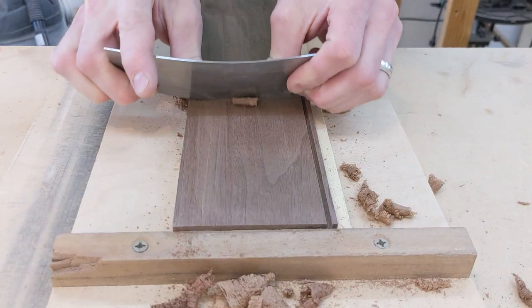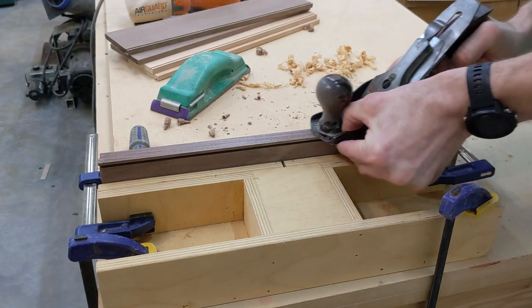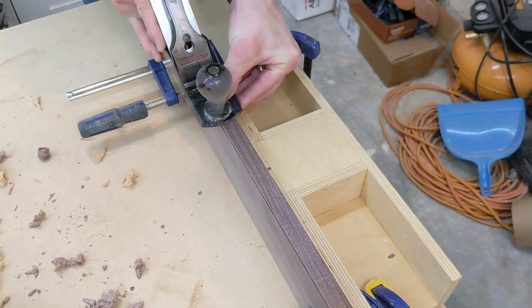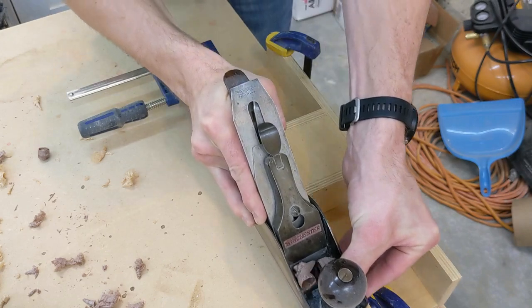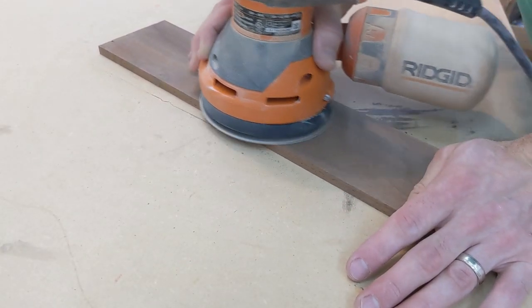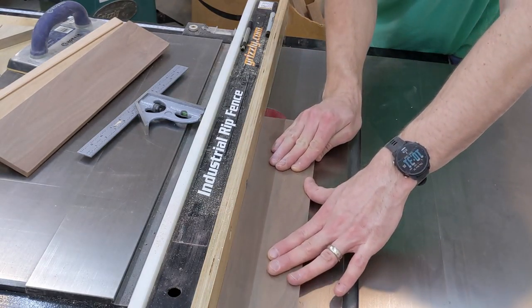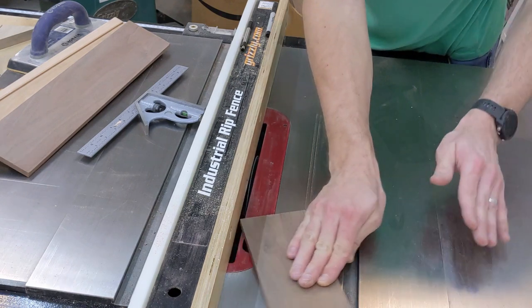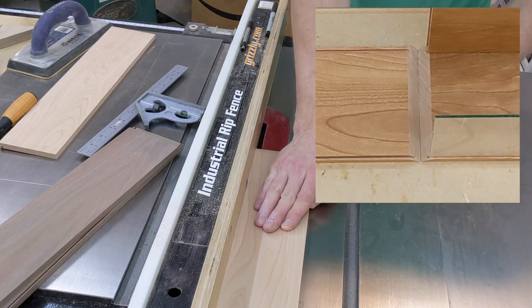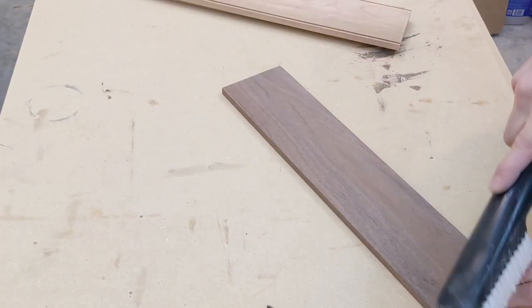I will be pre-finishing the sides and bottom with Rubio Monocoat prior to cutting the miters and assembling the box. Not only are parts easier to prep and sand this way, but pre-finishing will make it easy to clean up any glue squeeze out on the inside corners that will be inaccessible until the lid is cut off. The last step before finishing is to cut a groove to accept the glass top. A 7-1/4 inch blade from my circular saw made for the perfect size kerf to fit the sheet glass. I cut this groove after any finishing prep as it leaves such a thin tab that could easily break off while sanding or scraping.